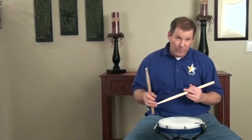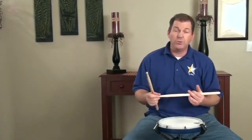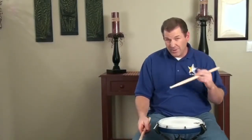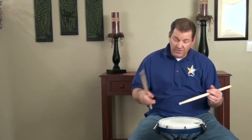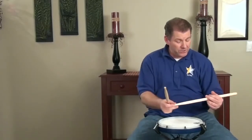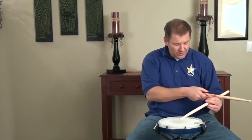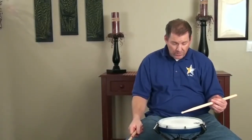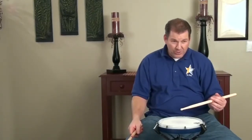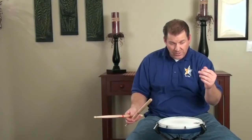Now there are some very important things to talk about with your left hand traditional grip, to help you do this well. Let's talk about the tap stroke quickly. There are some things about left hand that are important to address. If you hold your left hand in rest position, make sure you've got good angle here, everything in place. When you play the tap stroke, this down-up motion, you want to make sure that you're actually using the proper wrist rotation.